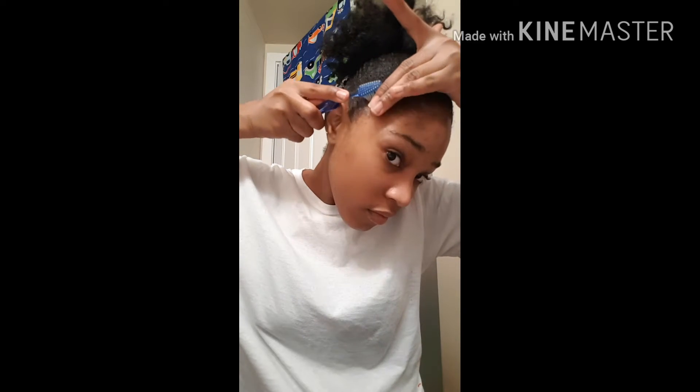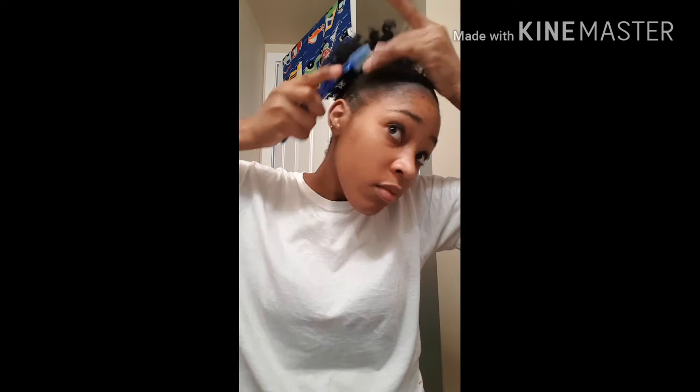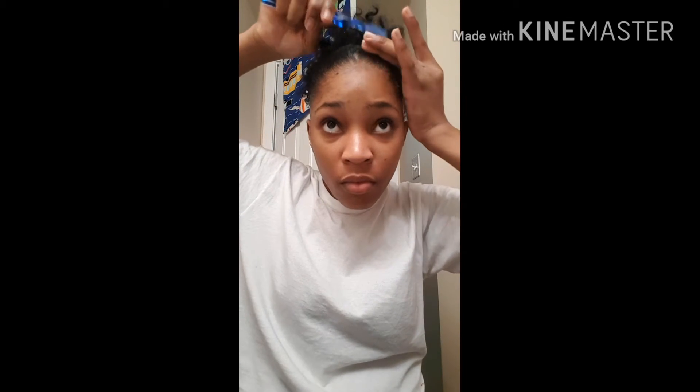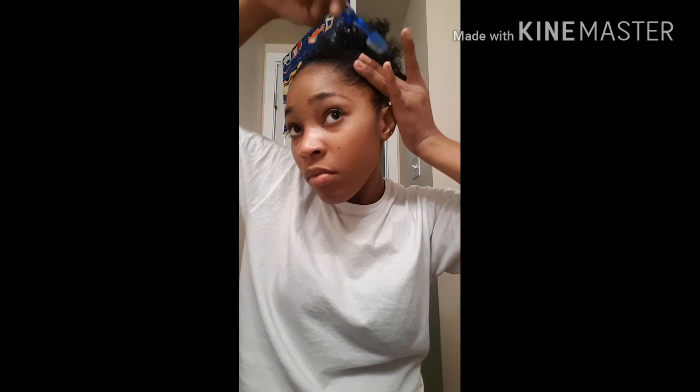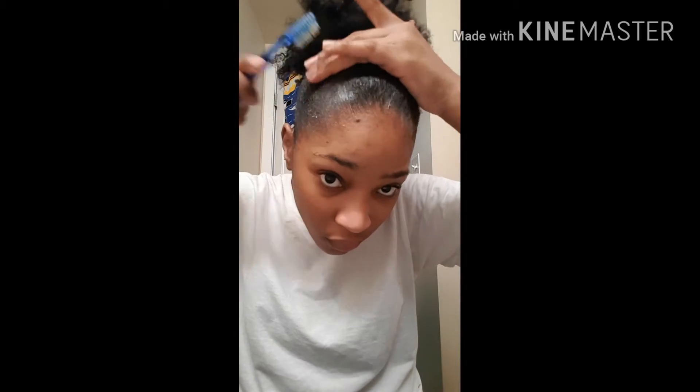And I'm laying and slaying those edges with the wet toothbrush.